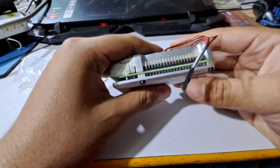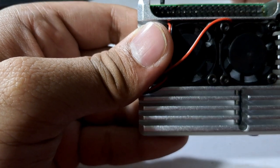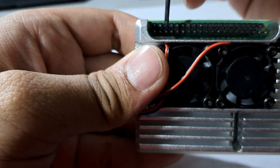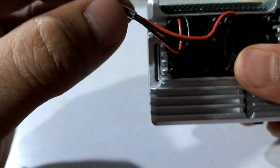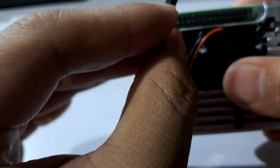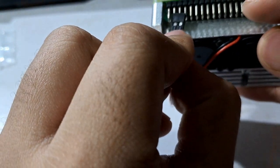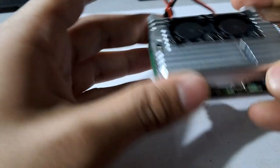The Raspberry Pi installation is almost complete. Now it's time to properly plug in the fan. The red wire should go here and the black wire should go here. This is the red wire and the black wire. So the installation is almost complete.